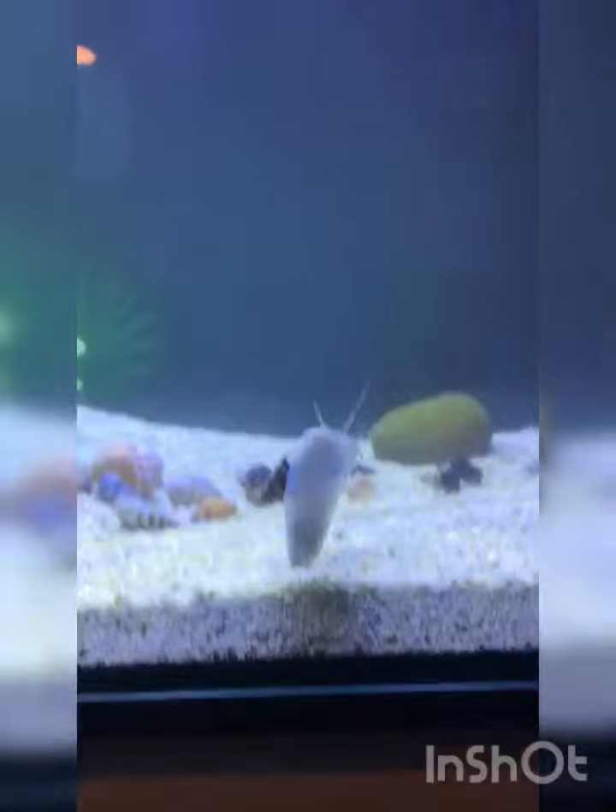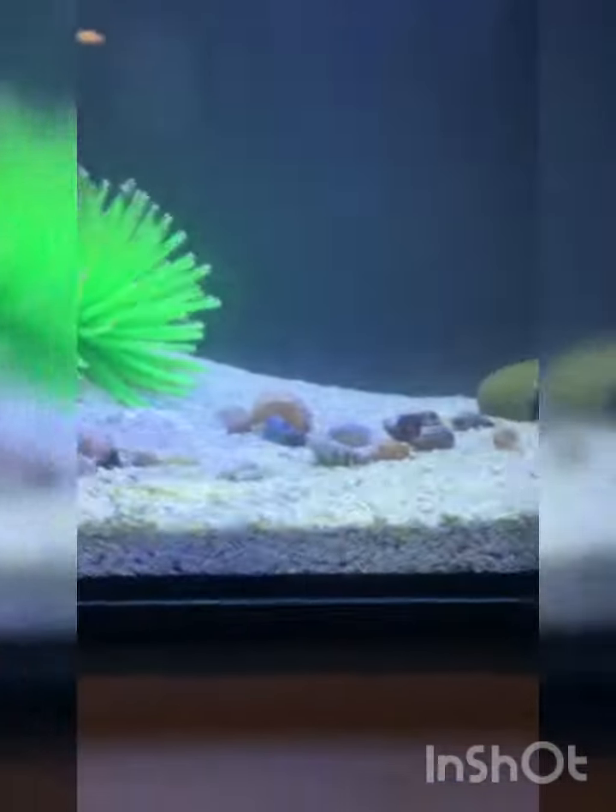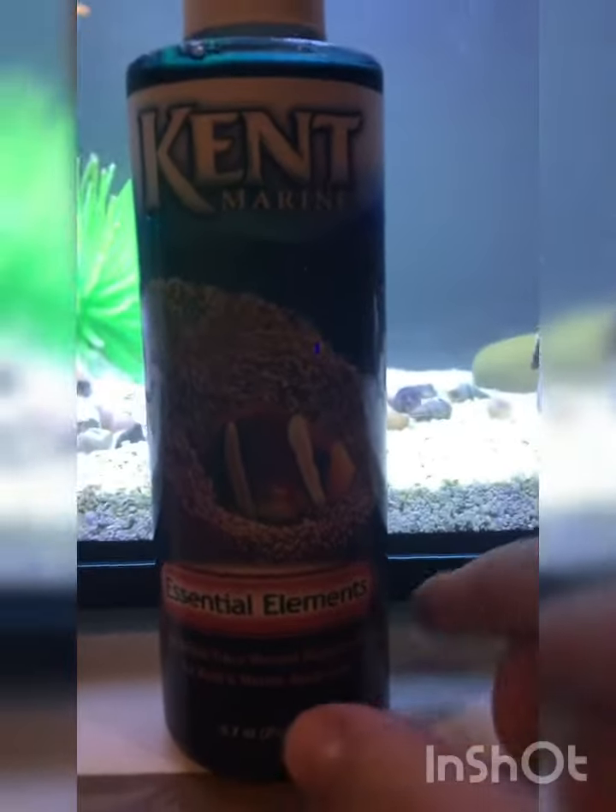Some of the stuff I used: I used TopFin beneficial bacteria and Kent Marine essential elements trace minerals.